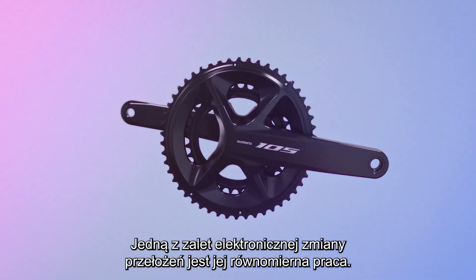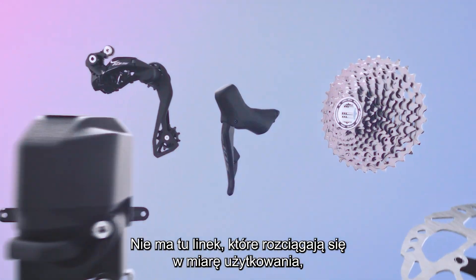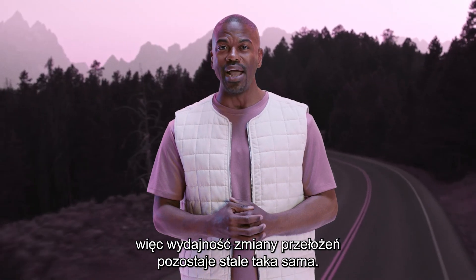One of the plus sides of electronic shifting is a more consistent shifting performance. There are no cables that can stretch over time, so your shifting experience will remain the same through years of riding.